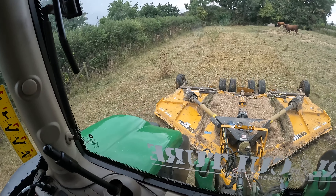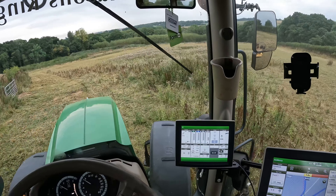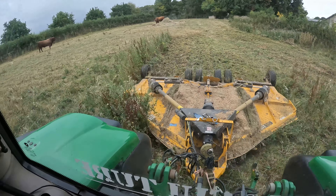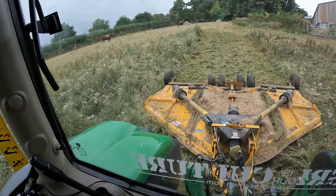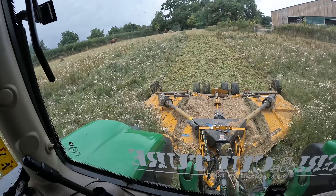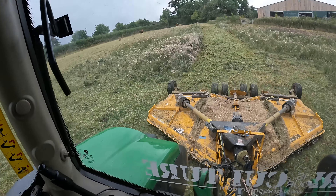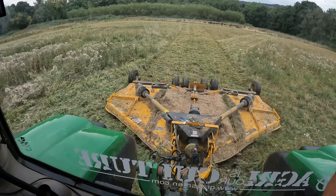That one flows and follows the ground nicely. Here we go, right through the middle - it's up nearly level with the bonnet. It's just absolutely obliterated it. I should go over it all twice with this little bit - it'll push some of it over - but it's doing a smashing job. Oh yes, lovely job.